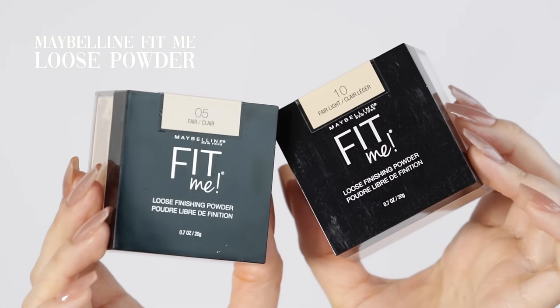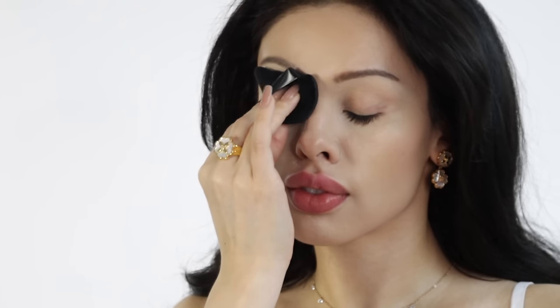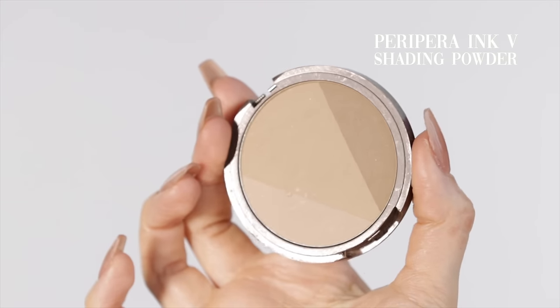Now the creams are set and it's time to add powder. I'm mixing two drugstore powders together using a velour puff — mixing two shades to get a brightness underneath the eye that doesn't look white cast. I apply it under the eyes, on the chin, and in the middle of the forehead so the makeup doesn't get oily. Then I add a powder that gives a little gray cast and bronze — not too summery — for dimensionality that works hand in hand with the cream bronzer.